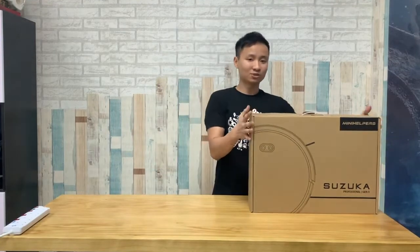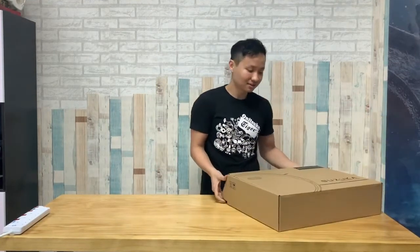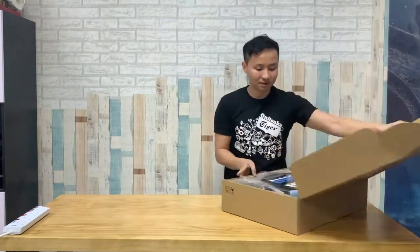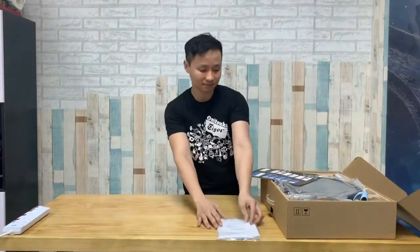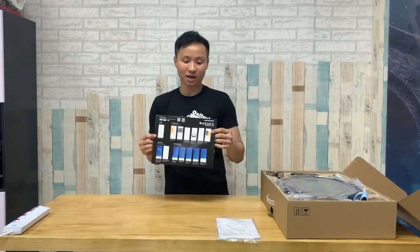We'll show you what's inside and what the robot is capable of. Once you open the box, there will be an English menu and a quick start guide of how to pair with the app.